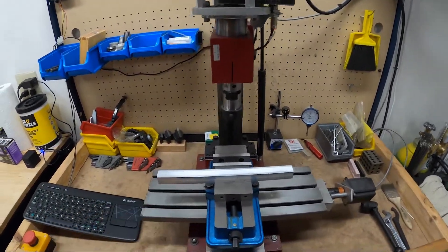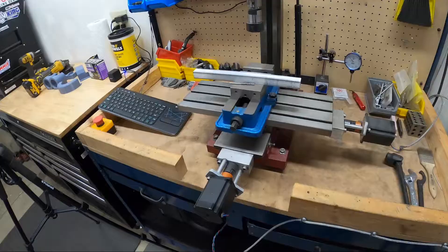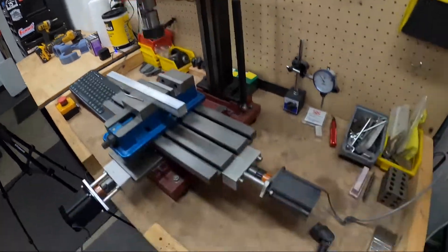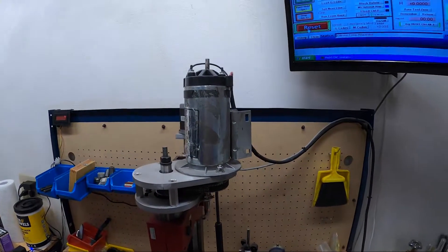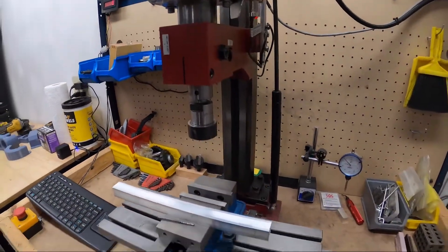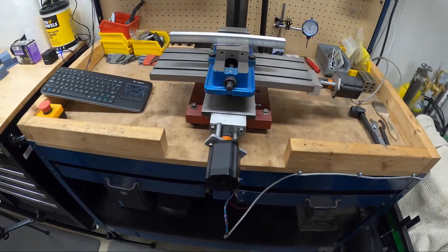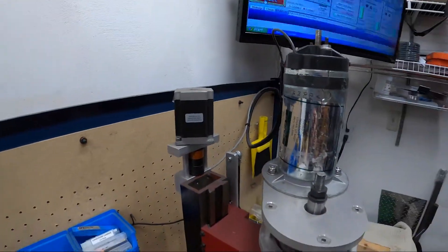Got some stock aluminum, using a little 1/8-inch three-flute mill. This is a mini mill that was converted to CNC — I actually picked it up off my buddy. It's got a treadmill motor for the spindle and NEMA 23 or 17 stepper motors controlling the X, Y, and Z.